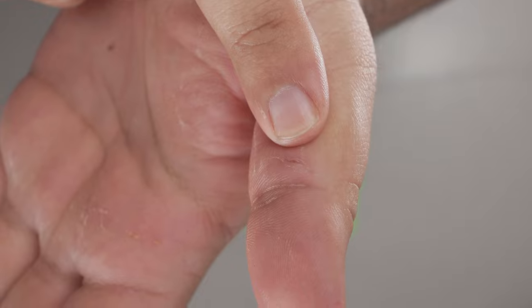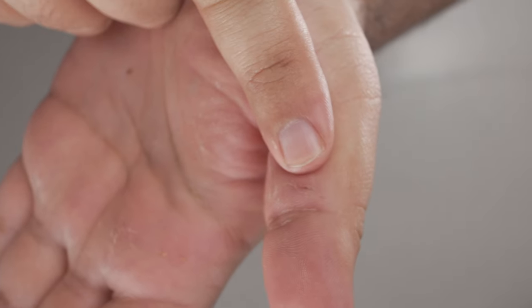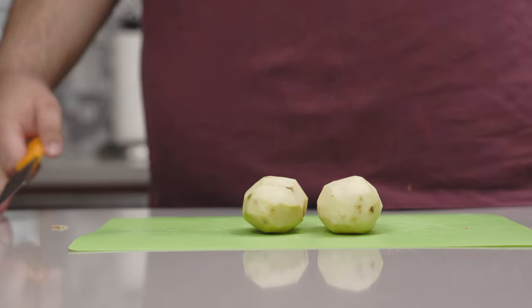And as with any knife, do be careful with this. I underestimated its sharpness and ended up cutting myself, which is why there was no episode last week. Alright, with that PSA out of the way, let's get to cutting our potatoes.